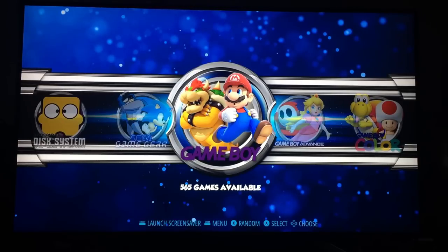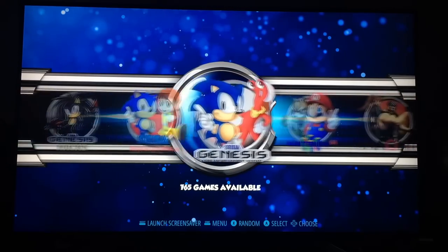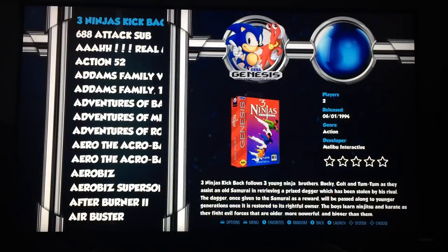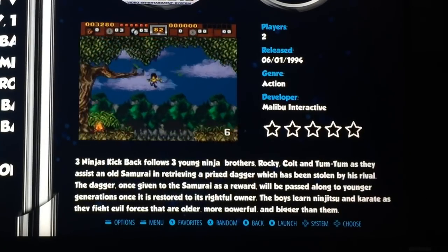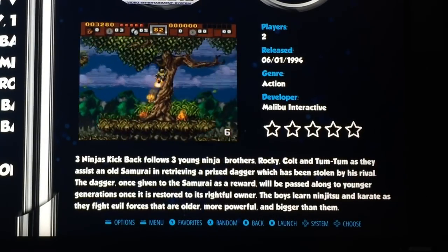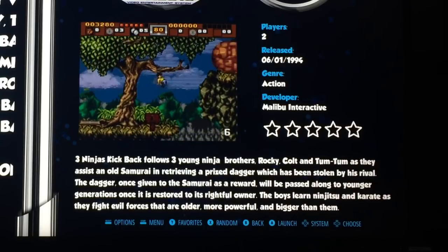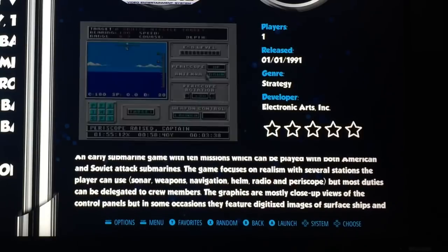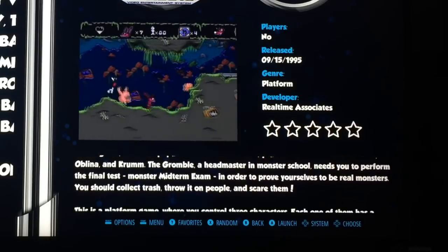When you start it up, if you've got a controller plugged in it will automatically configure. This is an Xbox 360 wired controller. If I jump into any system — say Sega Genesis — you'll see there's loads of detail. On the bottom right there's a write-up of the game, sometimes a style rating, then there's a video, and various details about when it was released. If I flick through, you often get the cover art and the box art, and then it starts to show the game.